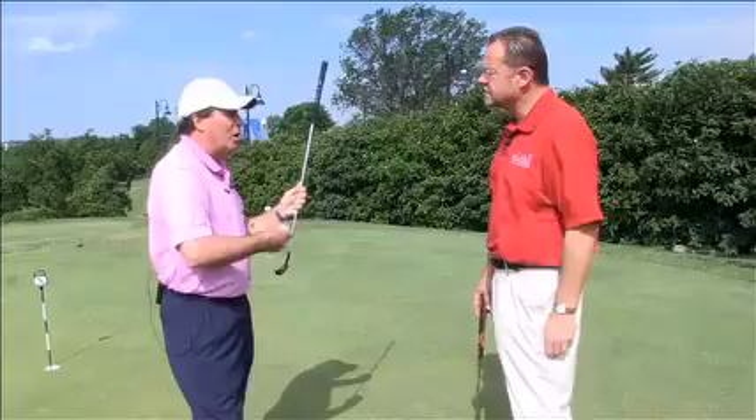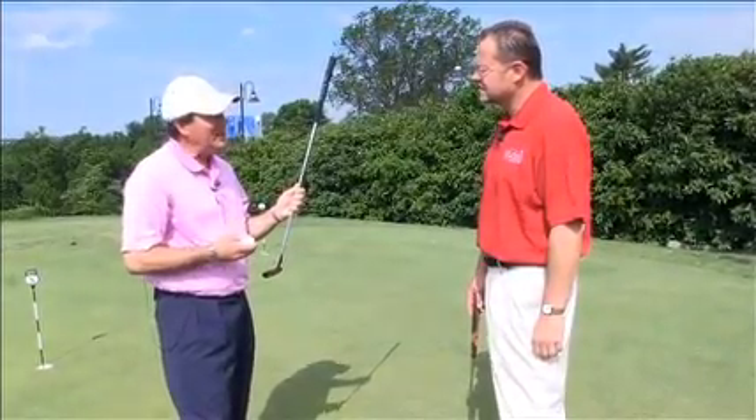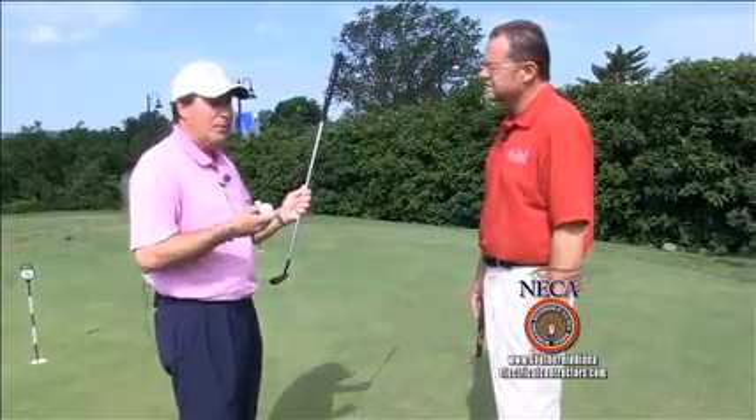Learning the repetitive stroke is the second key component, and then learning the speed. All putting greens have different speeds, so that's why you go to the practice putting green — when you go from one course to another course, practicing and learning what the speed of the green is going to be the day that you're going to play.